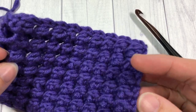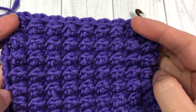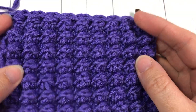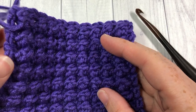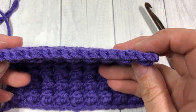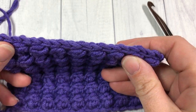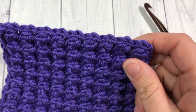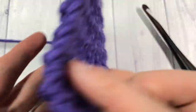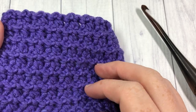Hello everyone, I'm Sarah of Rich Textures Crochet and welcome. Today we are going to learn how to crochet the even berry stitch, which is the stitch you see here in front of you. The even berry stitch is a highly textured stitch — it creates a very thick, solid fabric. This is the front of it here and the back of it here.